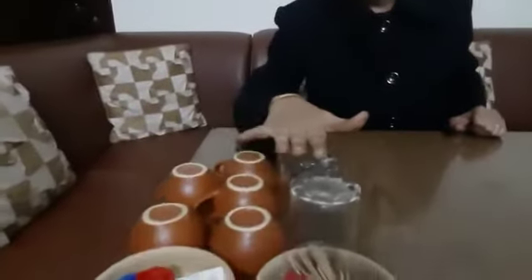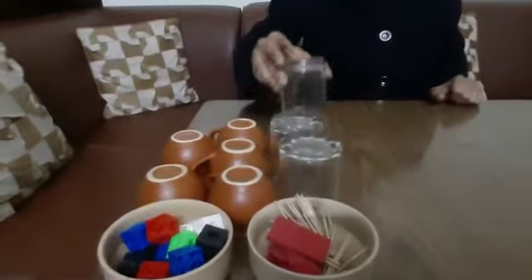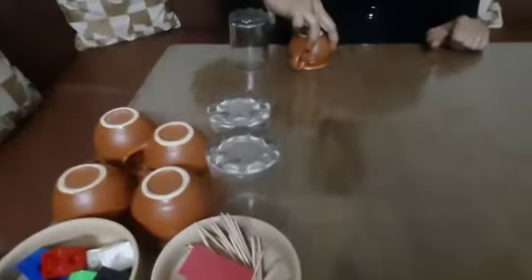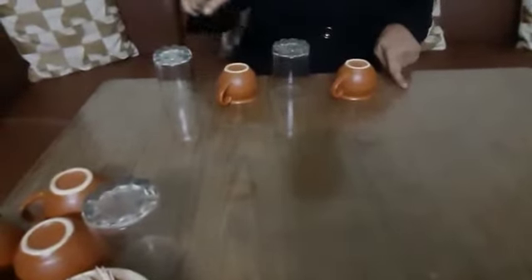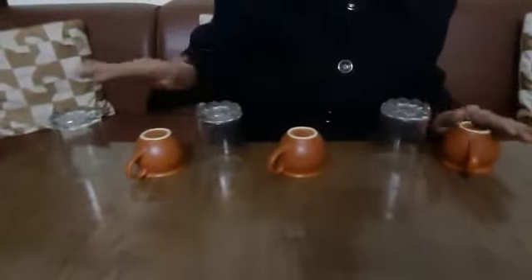I have given you some objects. You can use any object. Now start. First I take a glass, then I keep one cup here, again I keep one glass here. Now tell me, what did I keep here? Check it: glass, cup, glass. Then what I keep here? Cup. And after cup: glass, cup, glass, cup, glass. And after glass, cup. In this way, we complete the sequence.